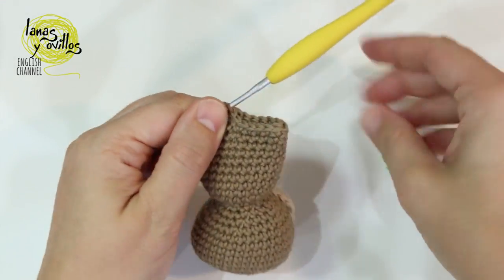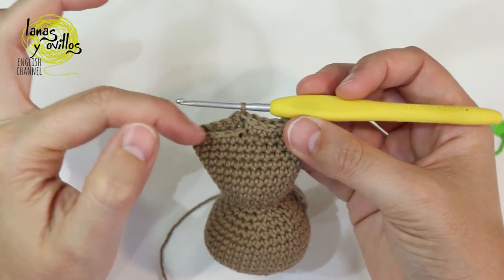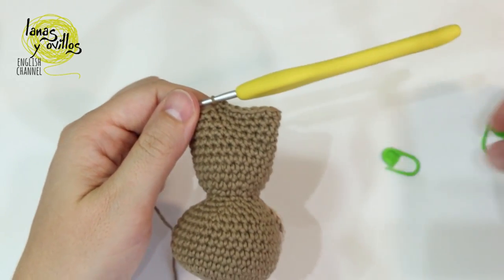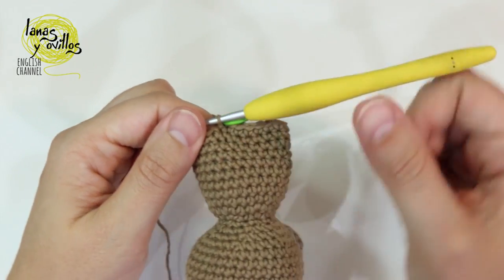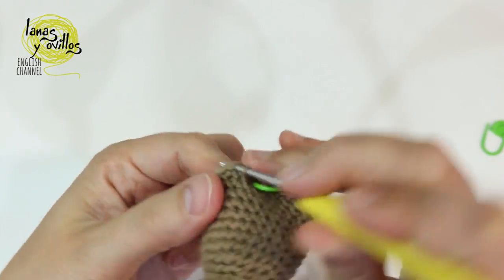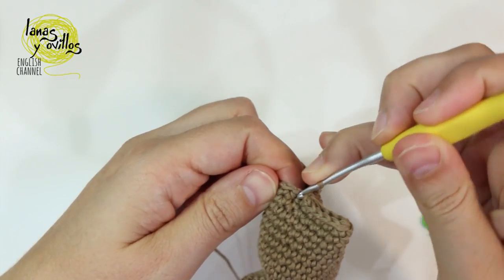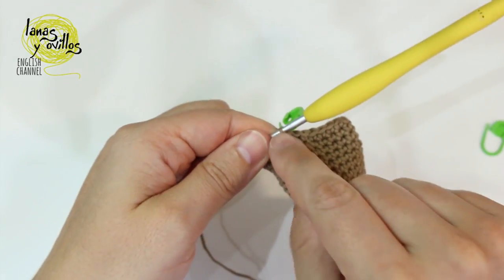Now we are going to work the legs separately. Make 12 single crochet on each row — start with 12 single crochet on this leg. Make the first single crochet and place the marker. Finish this row with 12 single crochet, then continue on the next 2 rows with 12 single crochet more. Remember, we are working only on one leg.